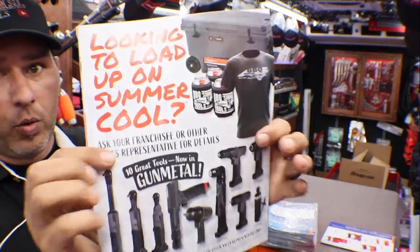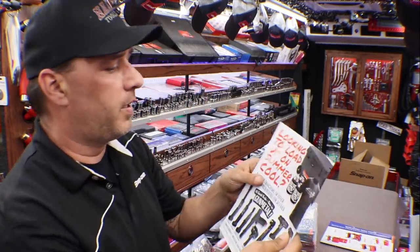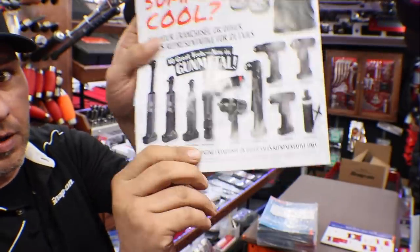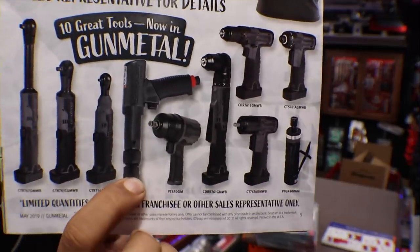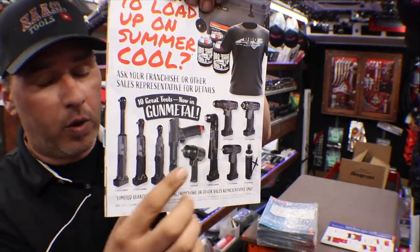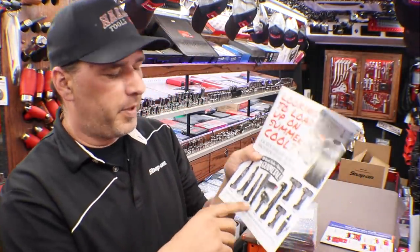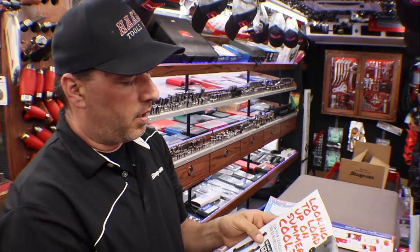Then we have 'Looking to Load Up on Summer Cool.' I have this pack coming in — it was supposed to be in yesterday, but Joel, you let me down, buddy. We have a cooler, some can koozies, some t-shirts, and then all gunmetal gray tools — some of the 14-4 stuff, a couple air tools: the PT-850, the PH-3050, the air hammer, and the one horsepower die grinder. The cordless ones come with one battery — not the whole kit — so it's a nice add-on if your dealer gets into this. It was an optional deal, so not all dealers are participating. There are 10 of these and a possibility to win some prizes. Talk to your dealer about the Summer Cool promotion.